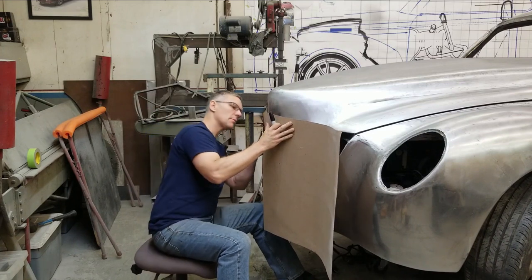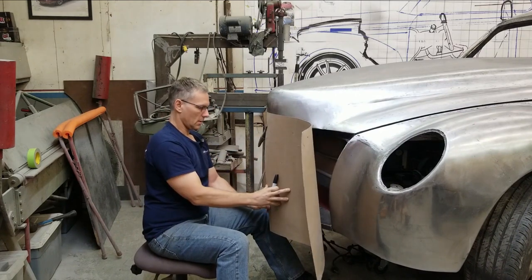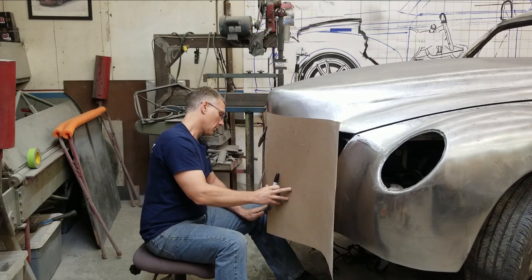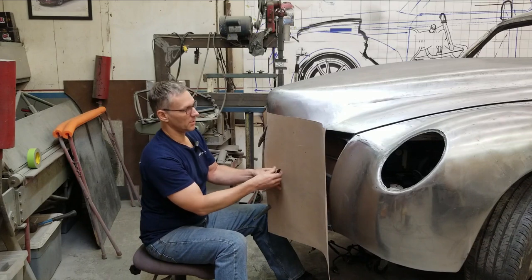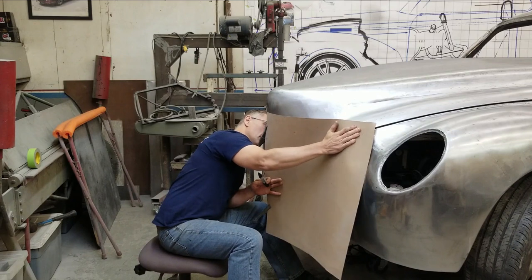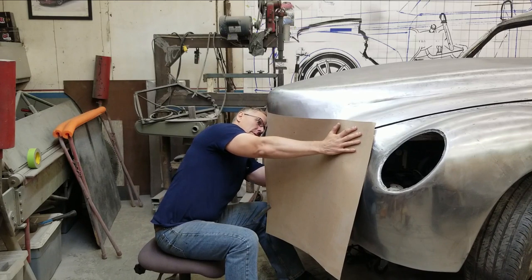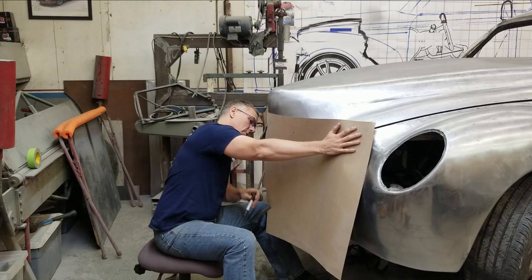I've got some squeeze clamps. I'm just going to clamp the top, clamp the bottom here. And then stick my hand inside and just outline the inside perimeter.